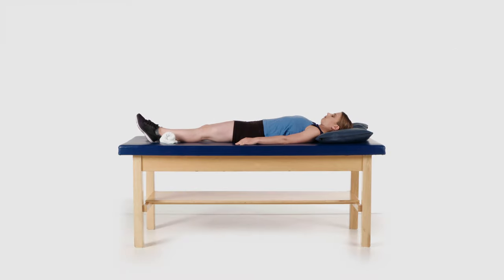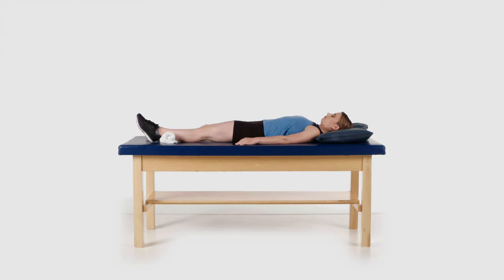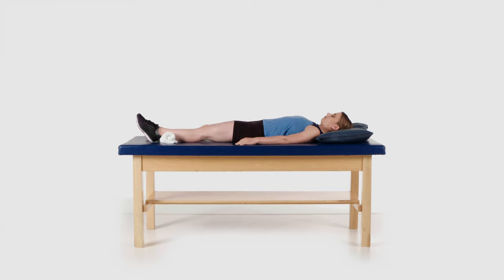Tighten the muscles in the front of your thigh and press the back of your knee into the bed. Hold for 5-10 seconds if able. This exercise will help to strengthen your quadriceps muscles. Perform this exercise on each leg.